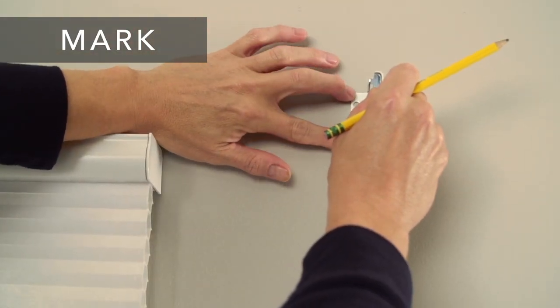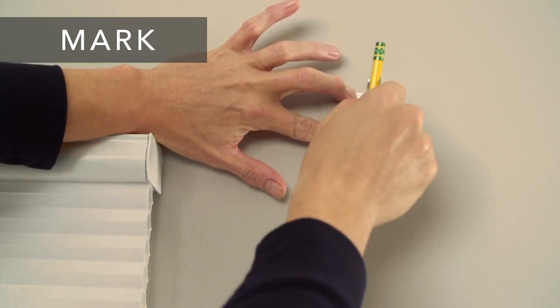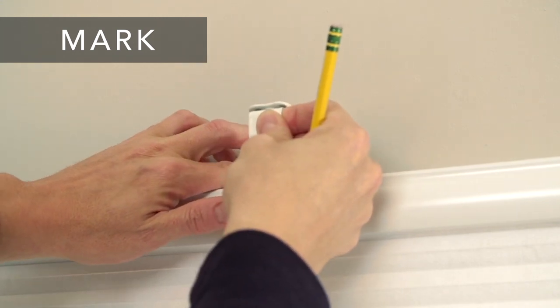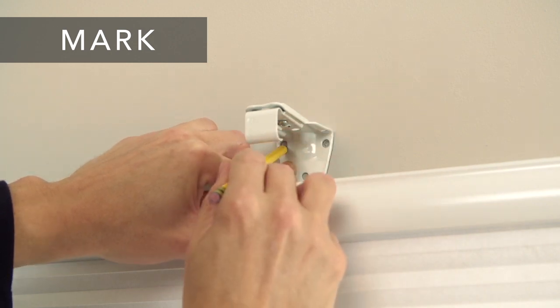Place the outside edge of the bracket on the width mark and the top of the bracket just below the length mark, and mark the screw holes of the bracket. If necessary, line up the top edge of the support bracket with the outside brackets and mark the screw holes for the support bracket.